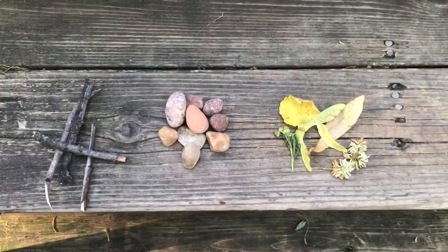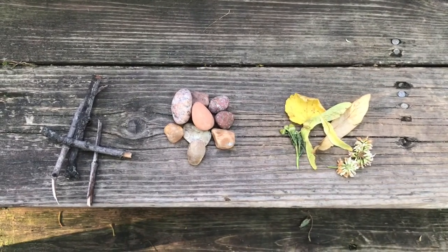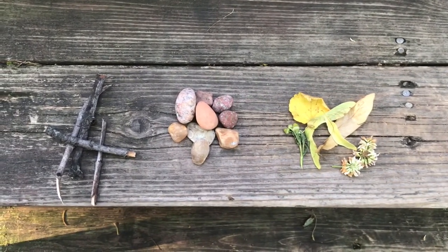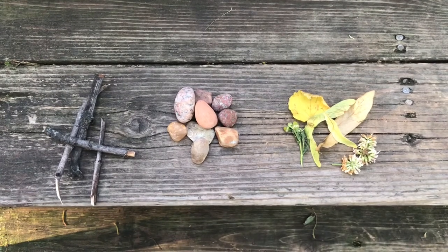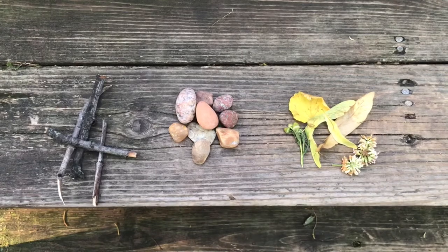Let's go see what we can find. Here are some of the objects I found in my yard: I have some sticks, some rocks, some leaves, helicopters, clover flowers. I tried to grab a variety of things in different sizes and shapes.